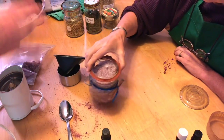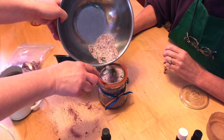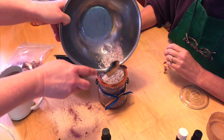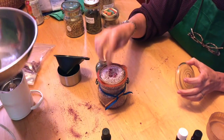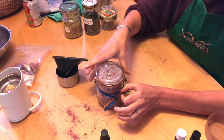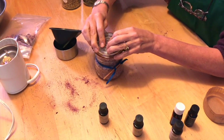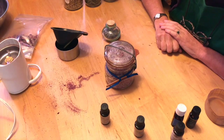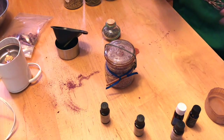Look how nice that is! We'll spoon the last bit in — this jar is the perfect size. We'll sprinkle a little extra on top for fun. We put a little bow around it and a little chunk of cinnamon just for decoration, put your seal on it and you're done. Beautiful handmade bath soak! And when you're using it, just get a handful, throw it in the tub, and there you go.